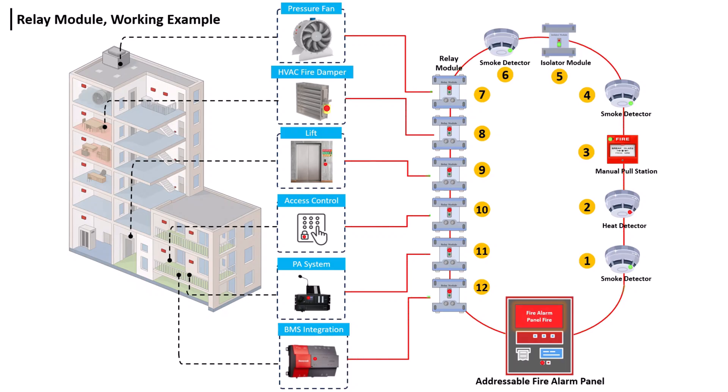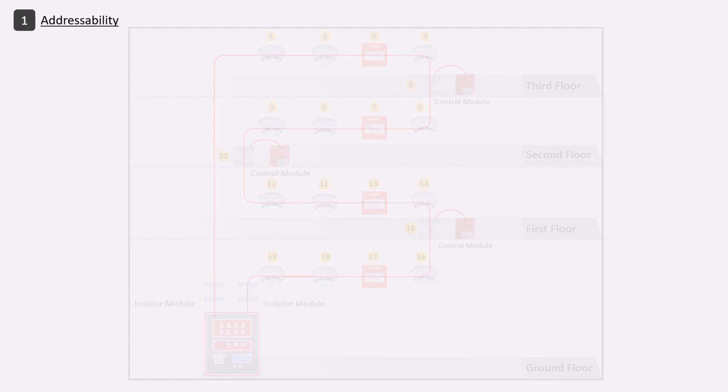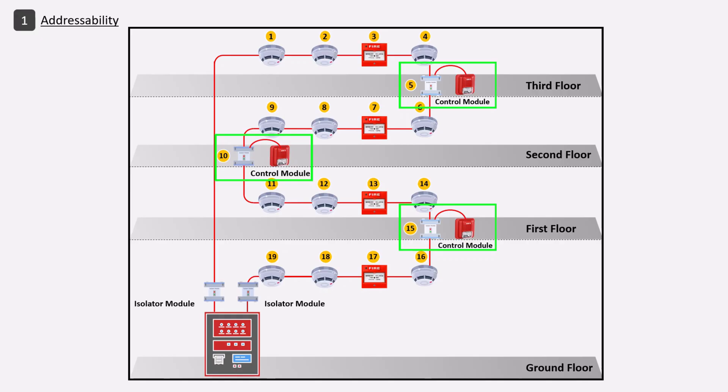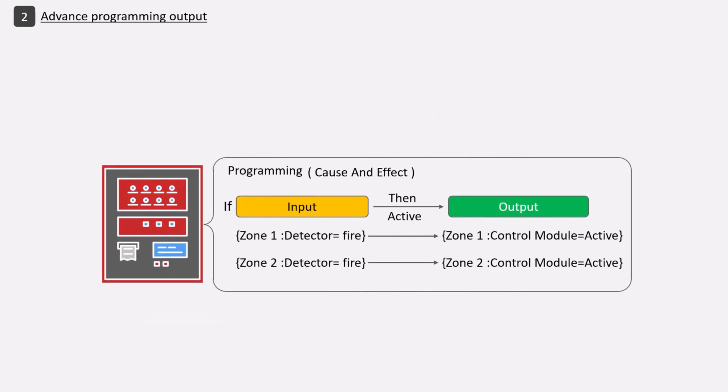The key functions of the control module and relay module are: first, addressability — each module is assigned a unique address in the fire alarm system, and the panel decides based on this address which device should be active at which location, allowing precise output control. Second, advanced programming output — the panel is programmed with which device should be active during which event, known as cause and effect logic.